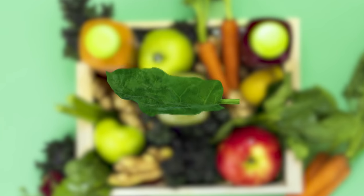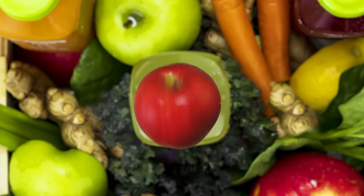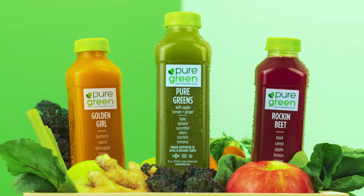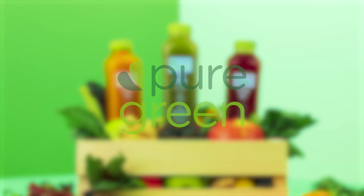Experience the nutrition of up to five pounds of fresh fruits and vegetables in every bottle — with Pure Green Cold Pressed Juice.